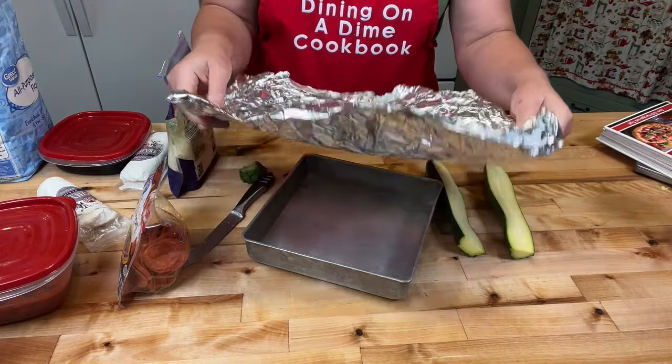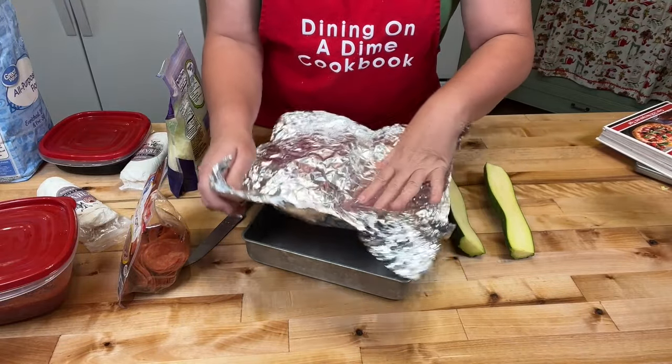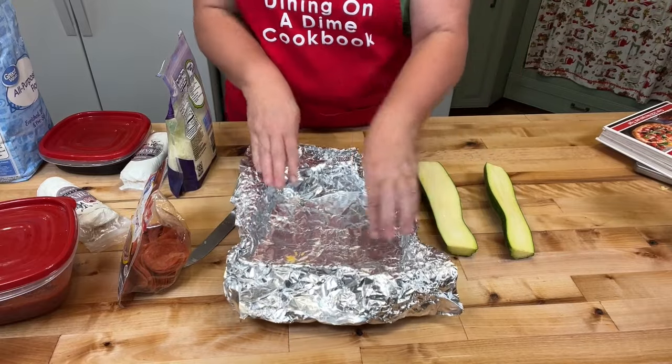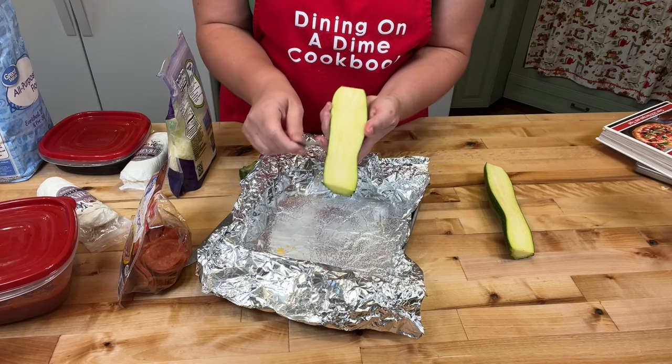It's my leftover foil here that I'm reusing. It's slightly big, but that's okay. Spraying my pan with oil.